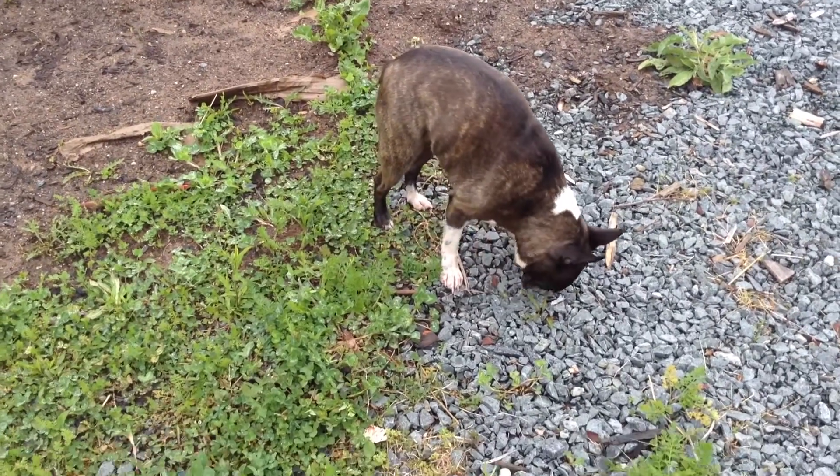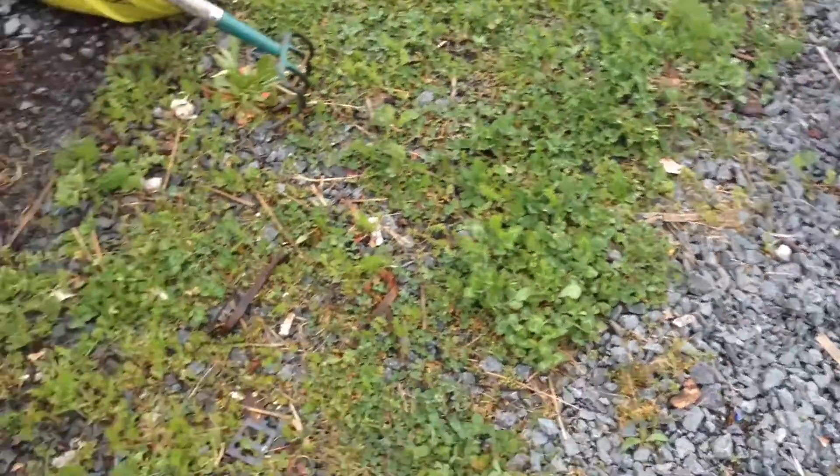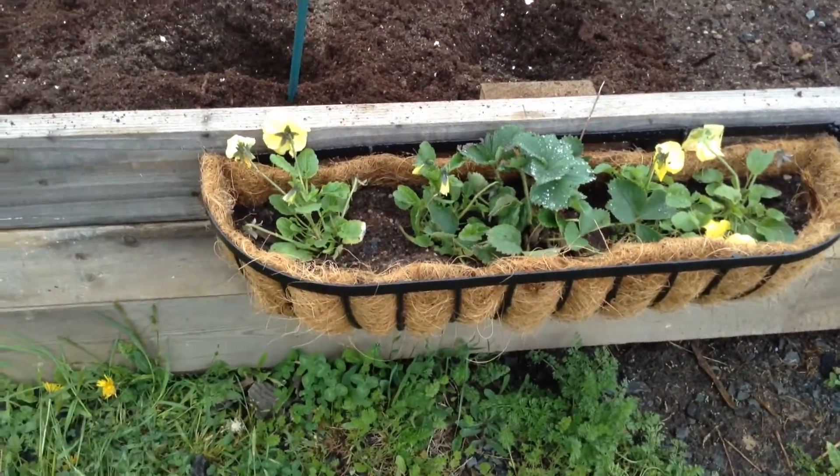Hi everyone, just out in my garden today with my little friend Bella — she's always tagging along as usual. I'm just doing some chores in the early garden in the spring, just wanted to show you what I was working on today.